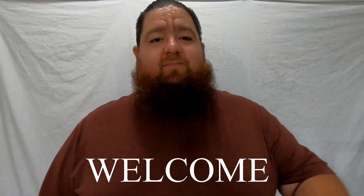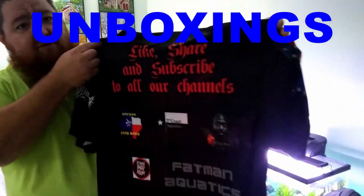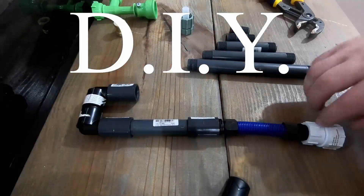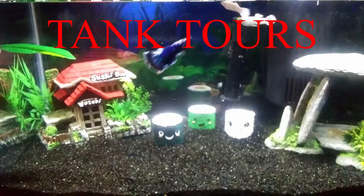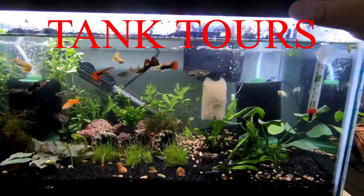Hey, how's it going? What's going on Fish Family? Today we're outside, we're going to do a little exercise walk. We're going to get some squats in, get some jumping jacks in. It's exercise day for us.